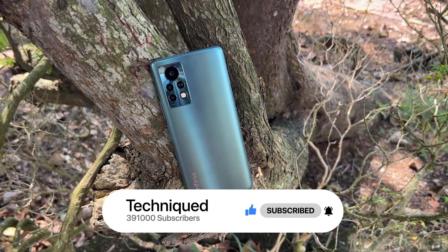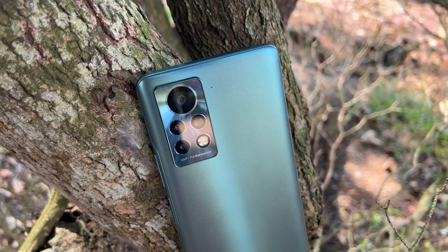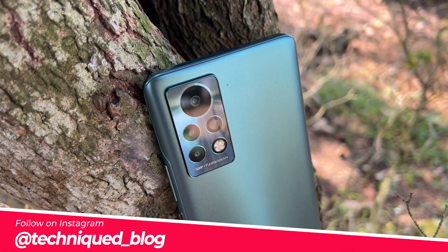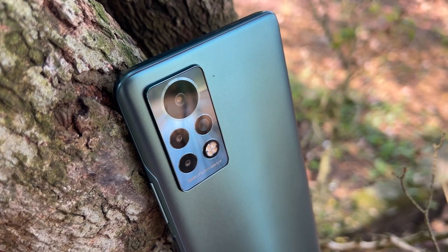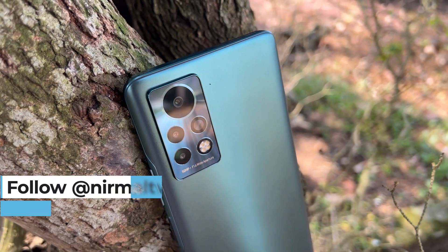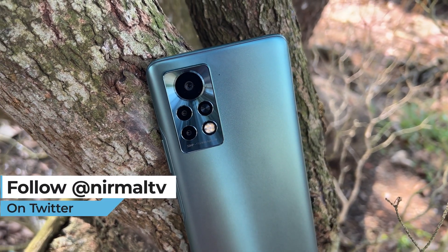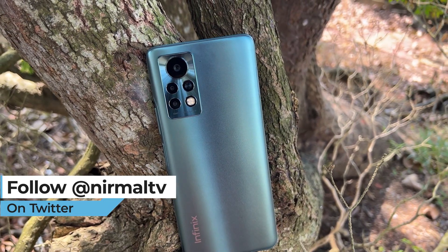Let's have a look at the hardware. In terms of camera hardware, the phone comes with a 50 megapixel sensor which is an f/1.6 aperture and Samsung's ISOCELL sensor. There is a second 2 megapixel macro sensor and a third depth sensor. The front camera is a 16 megapixel shooter with f/2.0 aperture. Let's first see the camera samples taken in daylight conditions to see how it performs.